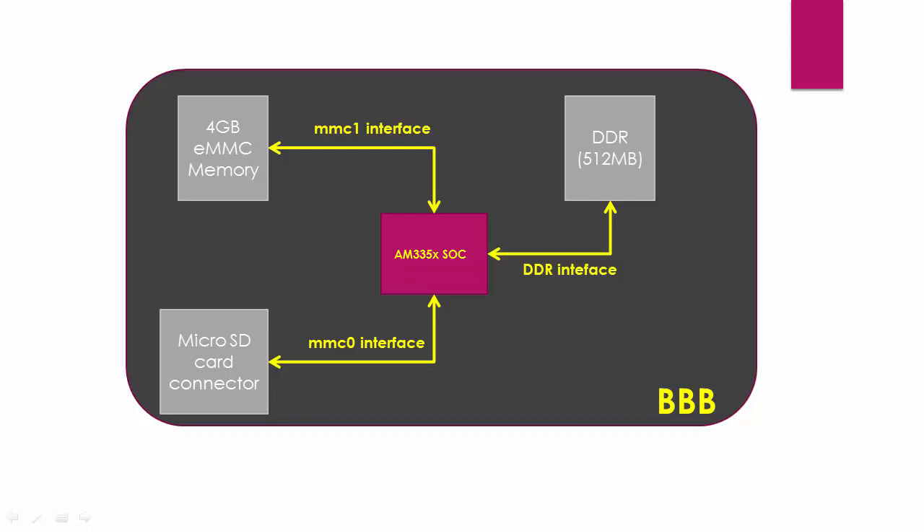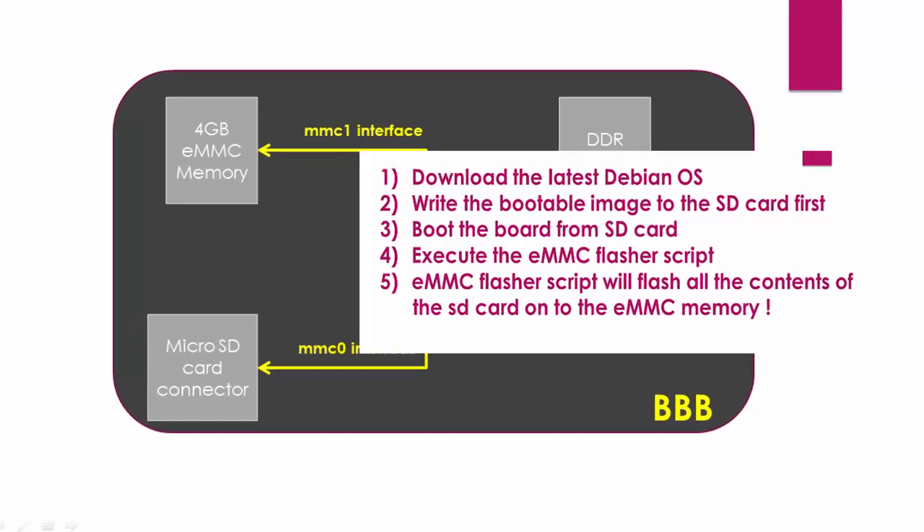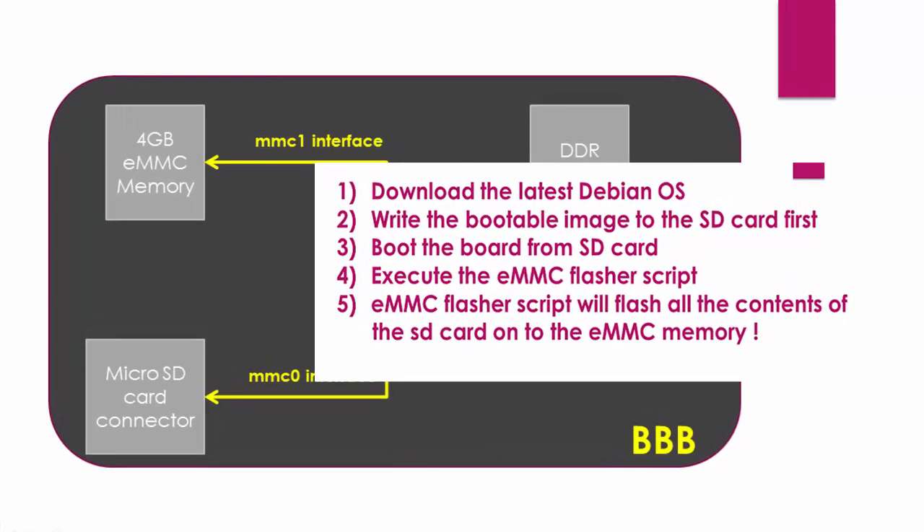Recap from the previous part of the course: the board always tries to boot from the MMC1 interface first by default when you power up the board. Now, to boot from eMMC, first you have to flash the bootable images and root file system onto the eMMC memory. What we do is we take the help of a microSD card to flash the eMMC memory. First, we download the latest Debian OS image from BeagleBoard.org. Then we write that bootable image to the SD card using some disk writing software.